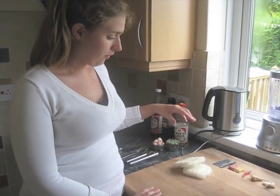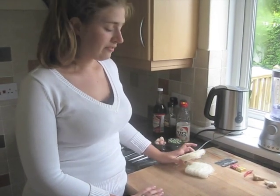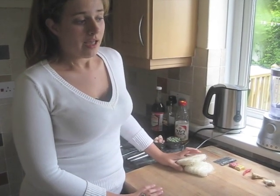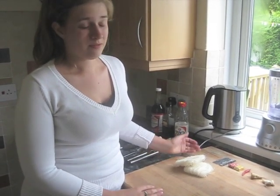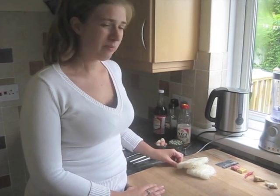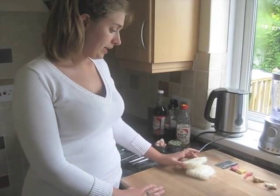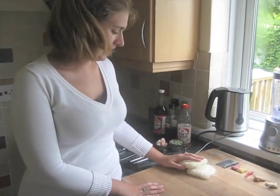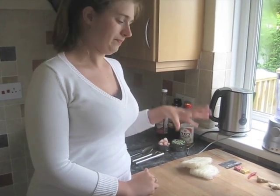Obviously one of the main things you need for ramen is noodles. I've got rice noodles here — vermicelli, which is quite thin. If worst comes to worst you can use spaghetti. We make our own pasta very often but this is a happy medium. This is not really ramen noodles but you know, it works.